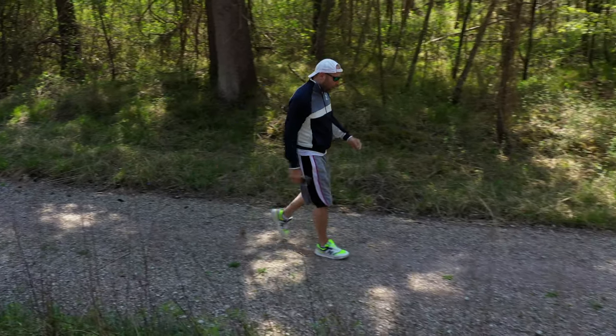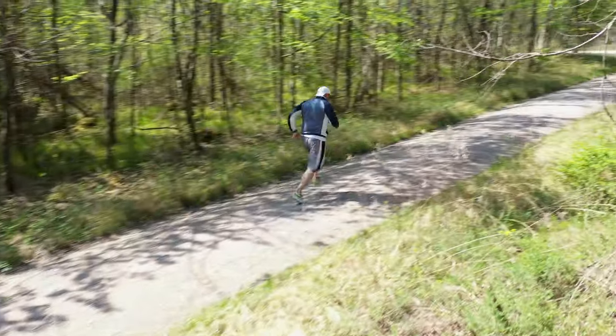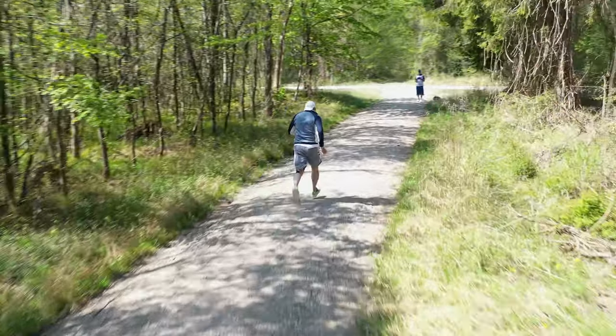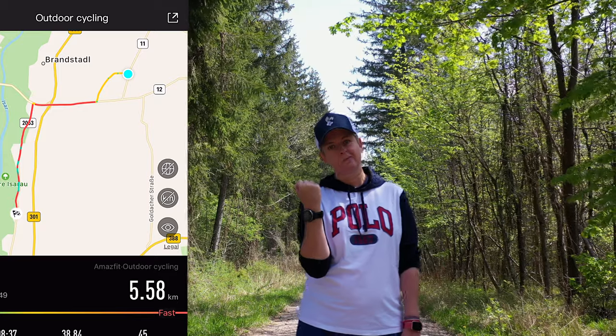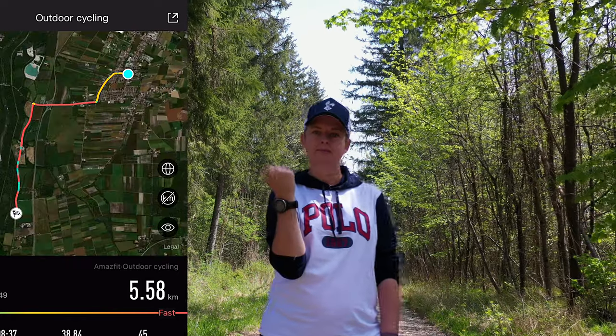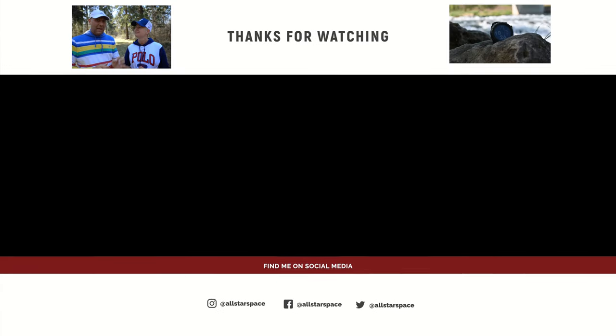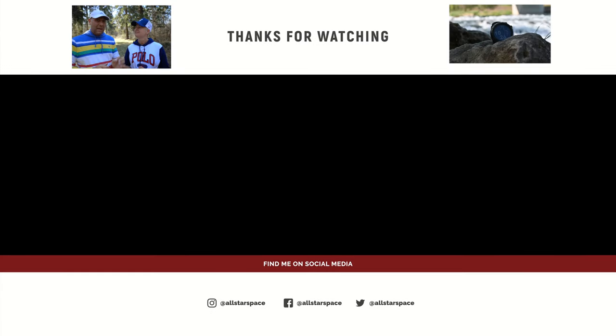So who is the Amazfit Stratos 3 really for? It is really for pro users who are after the most accurate data anywhere in the world — professionals who are not just going jogging, who want to step it up, see more data, and have all the features available for a reasonably good price.